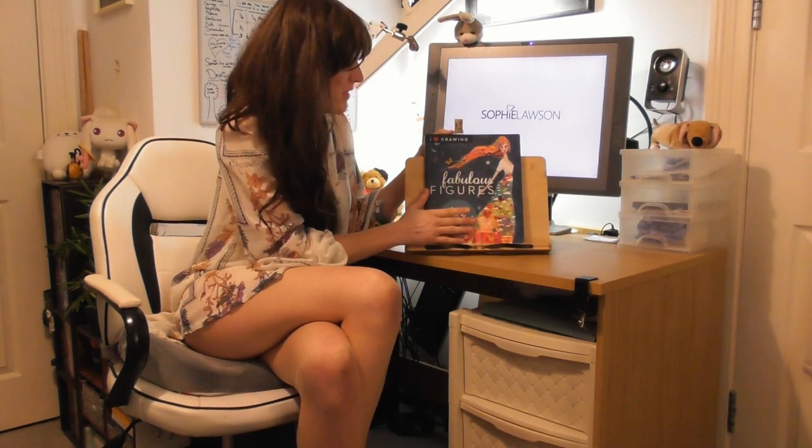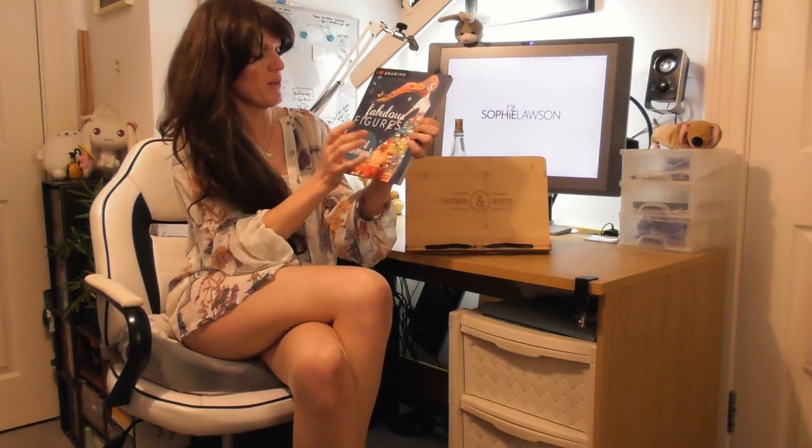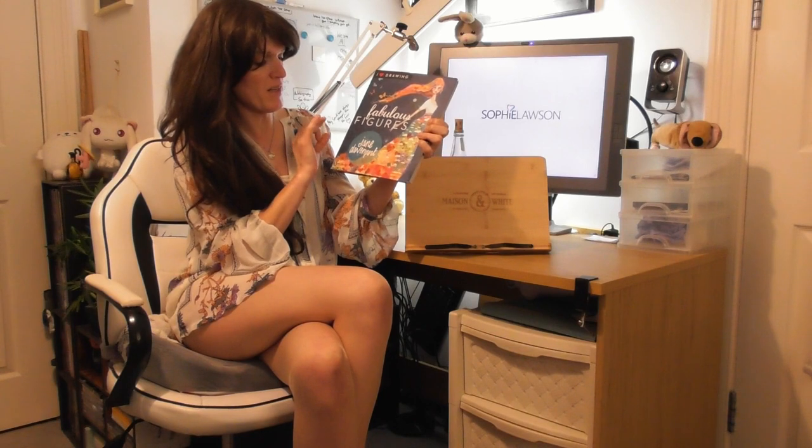Hello, this is Sophie Lawson from sophielawson.com, and this is another video where we look at various art books and magazines. Today we're looking at this art book — I haven't looked at art books for quite a while — it's called 'I Love Drawing Fabulous Figures' by the artist Jane Davenport. Let's go and have a look at this one.